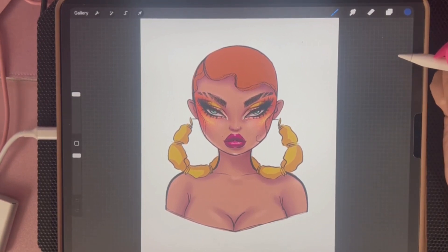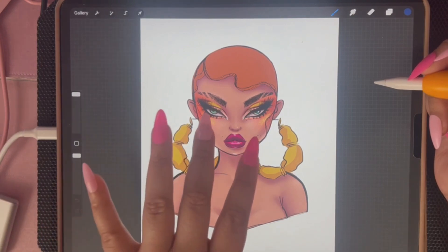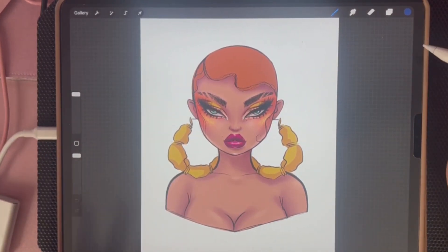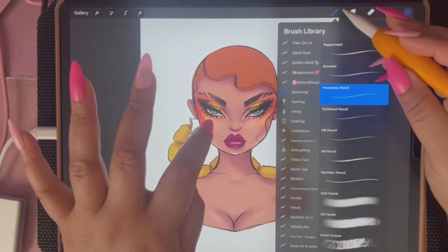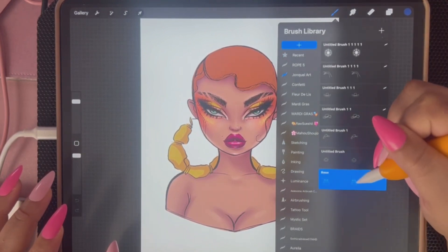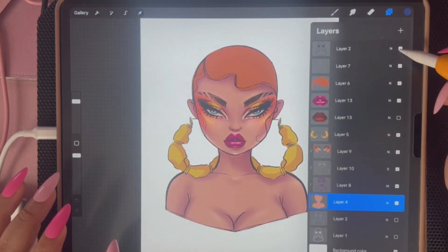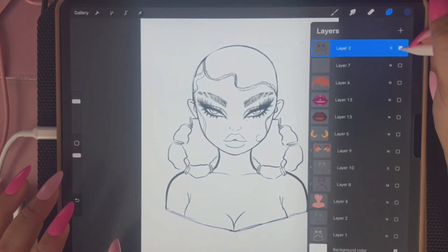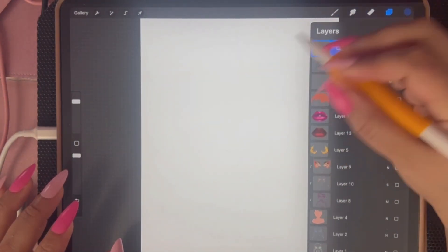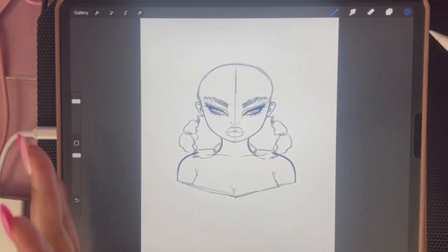Hi friends, welcome back to my page. I read the comments that some of you left on my last video when I was showing you how to do a beautiful makeup look, and a lot of you were really curious about the mannequin brush I made for reference. This is not something I drew that time — it's actually a mannequin brush I created for myself. It is my own original brush, and if I turn everything off you can actually see the brush right there.